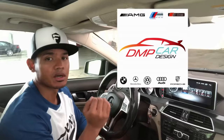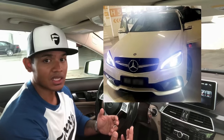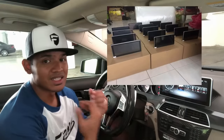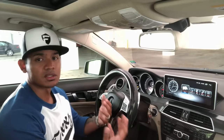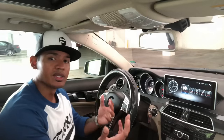So you guys are wondering where I got this screen — I got it from a company called DMP Car Designs, run by my buddy Daniel. He's a huge W204 enthusiast with a custom pre-facelift white 204 featuring custom headlights and a one-of-a-kind front bumper. Daniel is really big in the 204 community in Malaysia, installs these on a daily basis, and is also producing a really cool unique taillight for the 204.